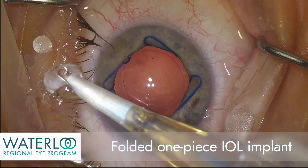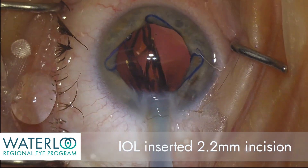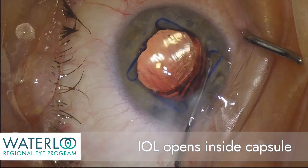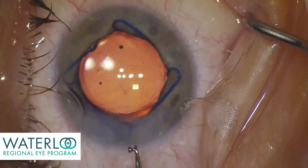A folded one-piece IOL implant is now inserted through the 2.2 millimeter incision. The implant unfolds and opens inside the capsule — the natural support system of the eye — that will keep the implant centered in place.